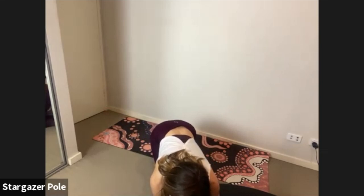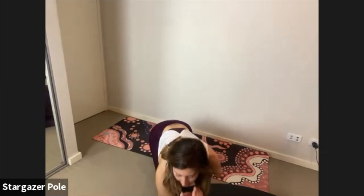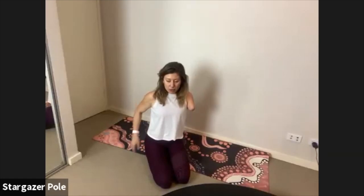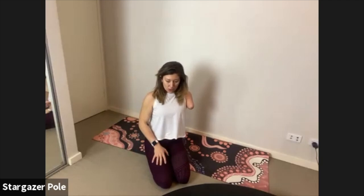Exhale, take it away. Three more — inhale it in, really beautiful posture, brilliant job keeping the pelvis stable. Last two. Last one — exhale it back, inhale the knee to the floor, come back onto your knees for round two of our hinge.